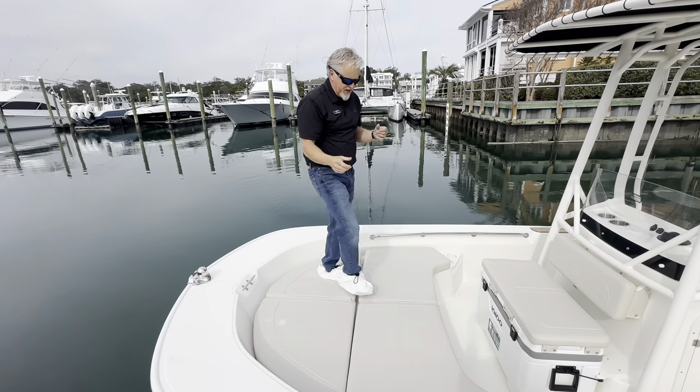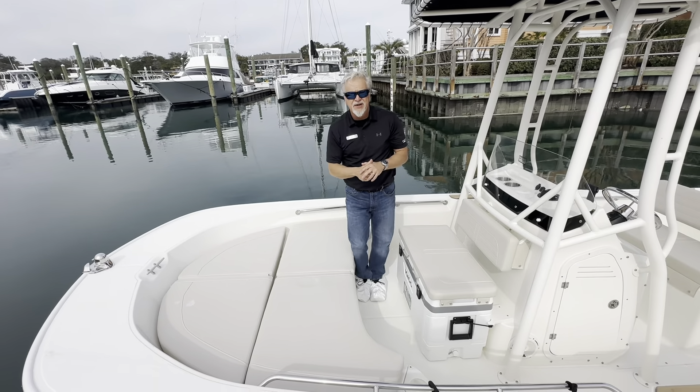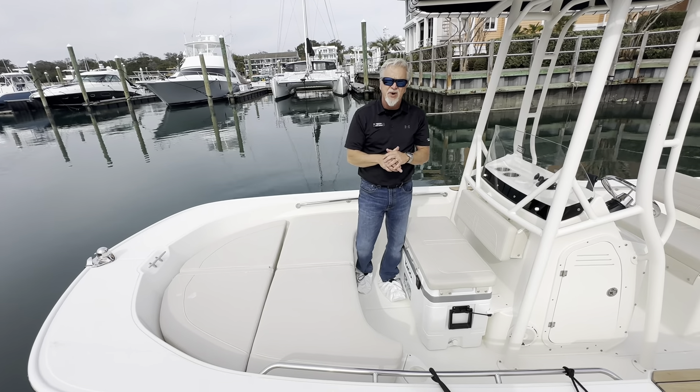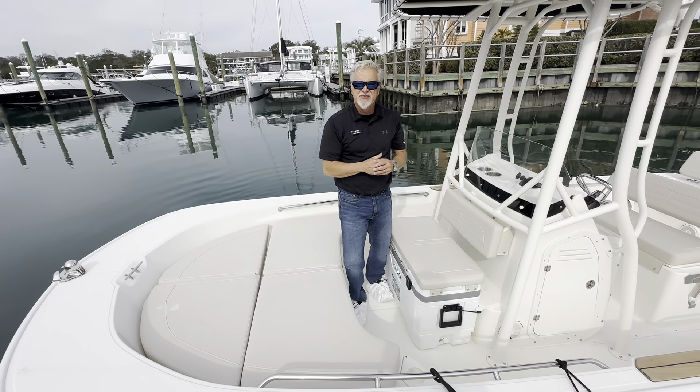Again, my name is John Wright at MarineMax Wrightsville Beach. I'd be glad to show you this boat or any boat in inventory. Give us a call at 910-256-8100, and check us out on Facebook at MarineMax Wrightsville Beach. We'll see you next time.